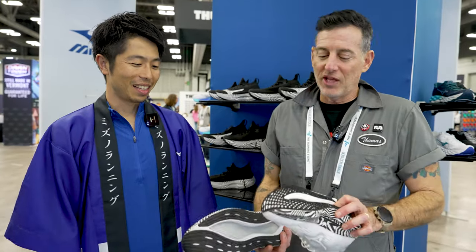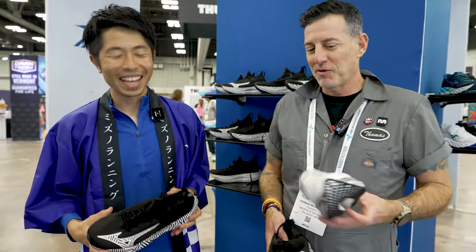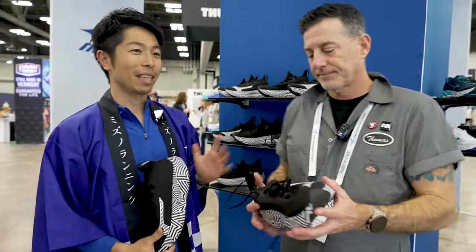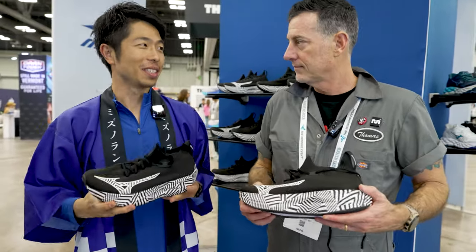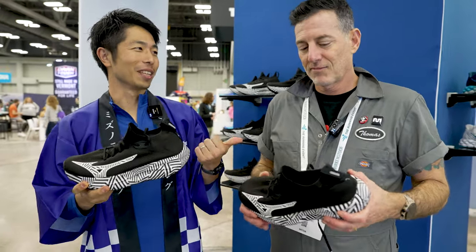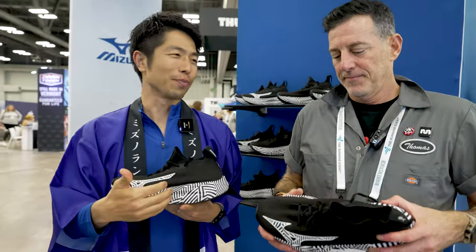And this exciting shoe looks like a baby brother to the Rebellion Pro. Our first step was making a super shoe with unique geometry. So the next step is bringing the technology to the daily trainer — what you'd call a super trainer. This is our first super trainer.